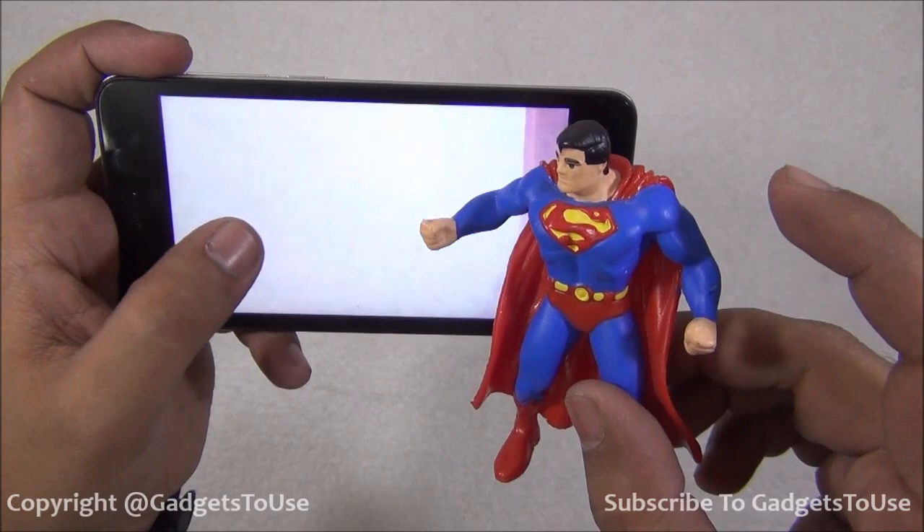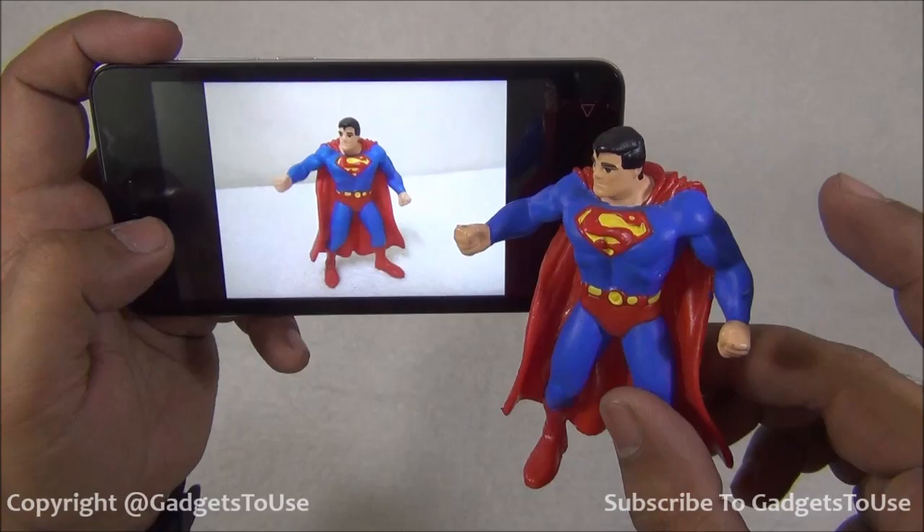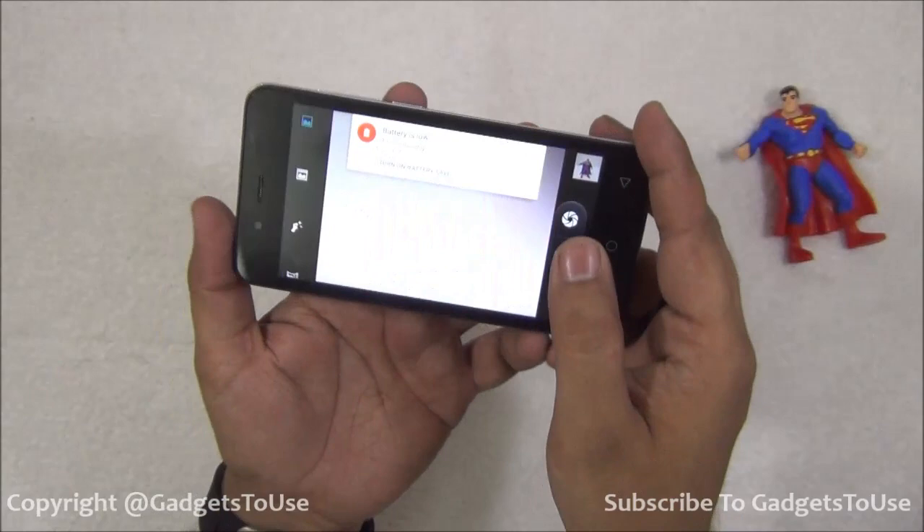This is the low light photo, and this photo has also come out to be pretty bright. Colors and details are good; however, I can see a slight amount of noise in the low light photo. But colors are looking good, so overall the rear camera is doing a pretty decent job.